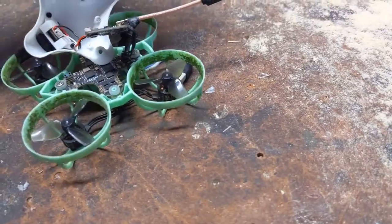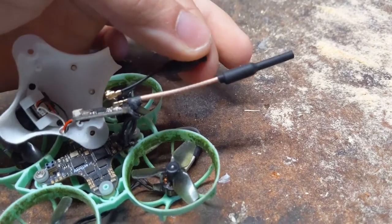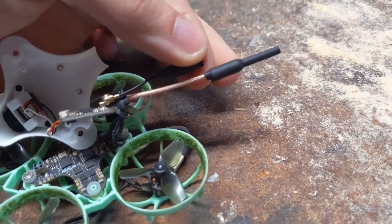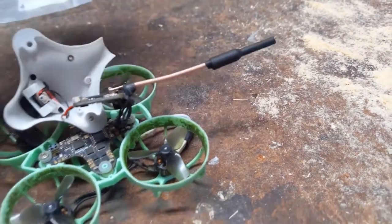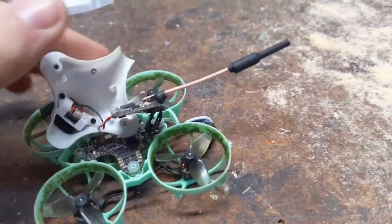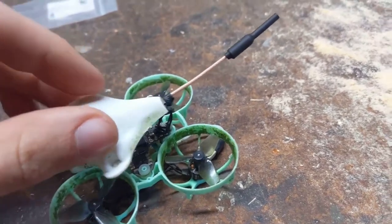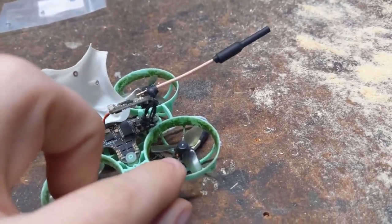Now one thing is, this new antenna is extremely long. You can see the old one, even with its extra antenna on there, only came to about here. To prevent it from getting chopped in the propeller, I think I will glue it to the canopy so that way it cannot get chopped in the propeller.